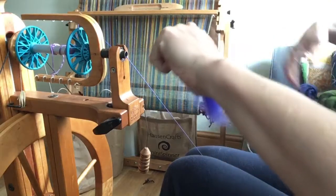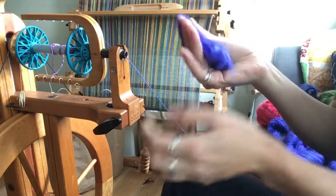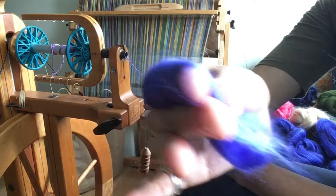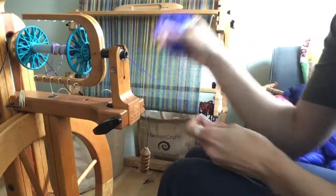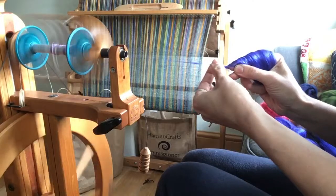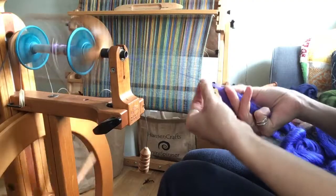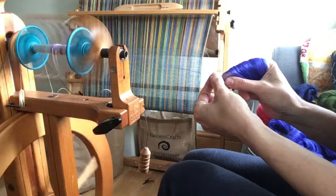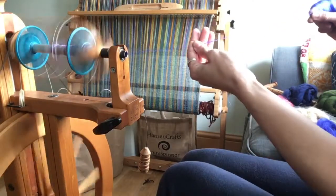by all means pull off a chunk, bend it over your forefinger so that you've got a sandwich of fibre held between your thumb and your middle finger. What you can then do is spin from the fold, and you can do that with a short forward draw or more of a long draw technique.